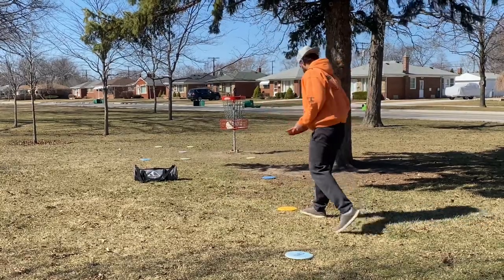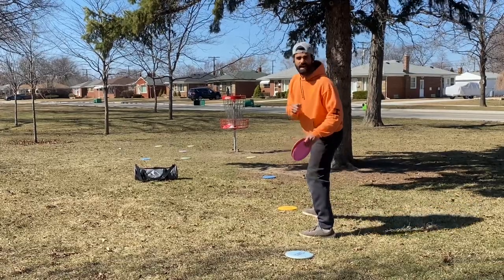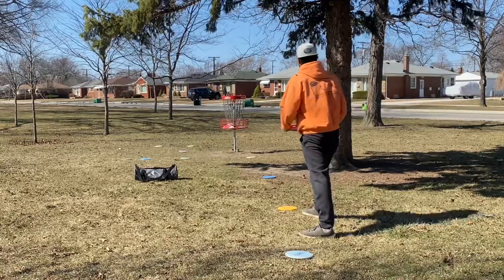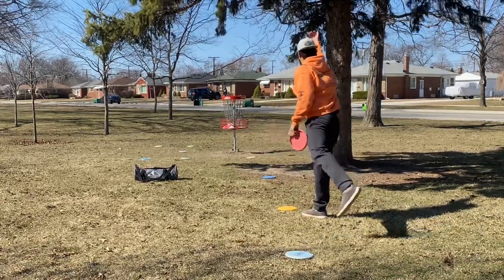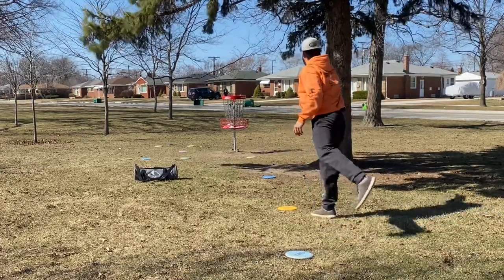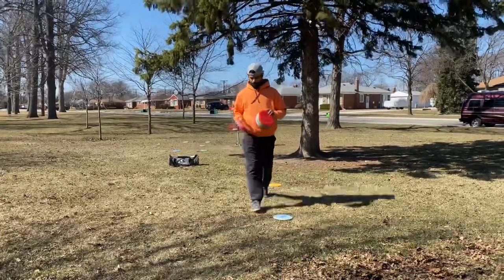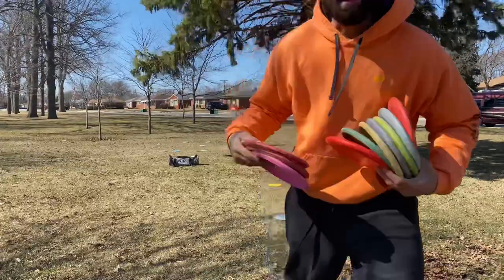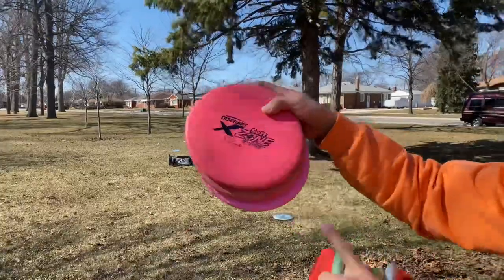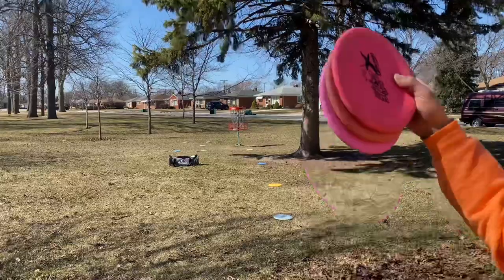Okay, Soft Zones — it kind of allows you to putt straight into the chains and this disc doesn't change like a Challenger. I'm going to show you how significant this wind is: what it does to Challengers and then how the Soft Zone fights it. I'm going to putt three Challengers first and then go to my Soft Zone — watch this disc literally flutter anhyzer.